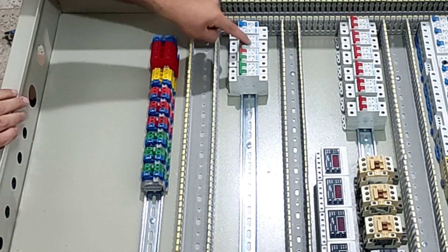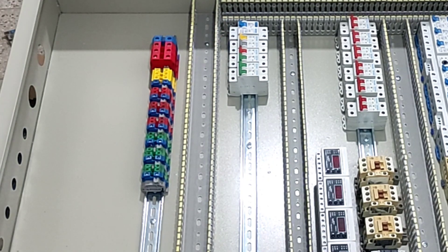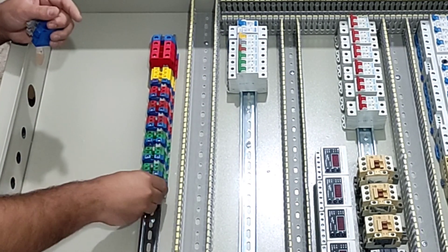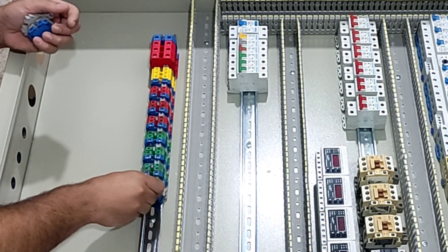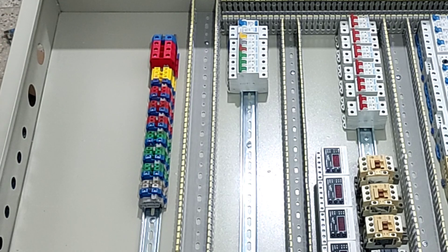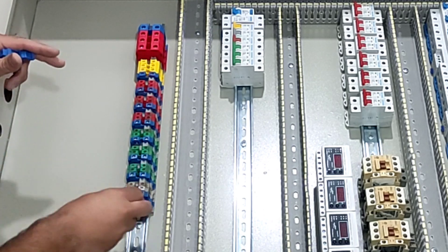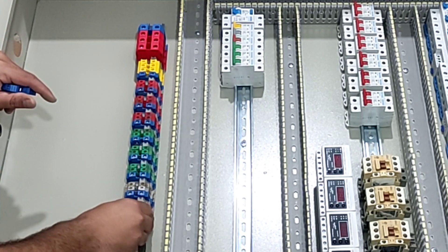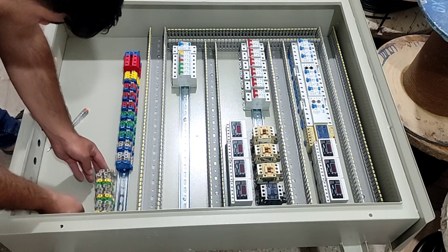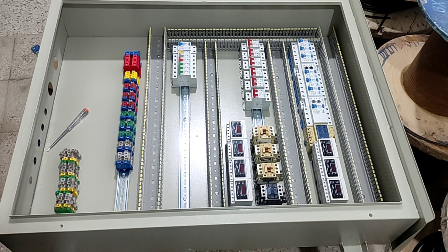We install the single-phase output terminals for the miniature switches. Next, we install four terminals for the three-phase output section. This part contains four three-phase outputs.